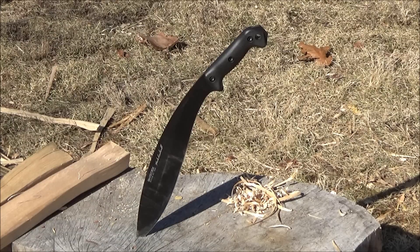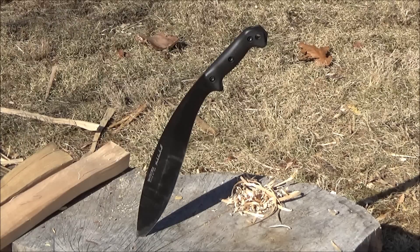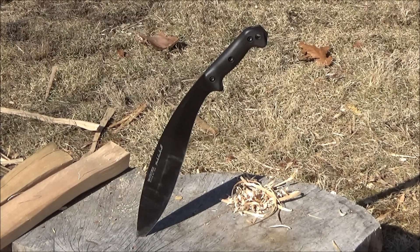I'll include a link in the description to CampingSurvival.com — I actually got this Kukri from them. The information and demonstration you're getting in this video would not have happened without CampingSurvival.com. They're a U.S.-based business run by a veteran. They sell preparedness supplies, paracord, food preps, pretty much everything preparedness.